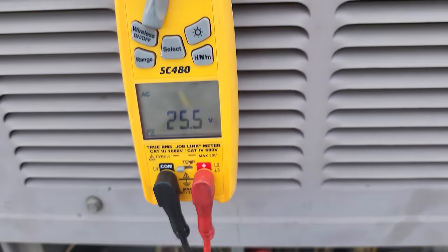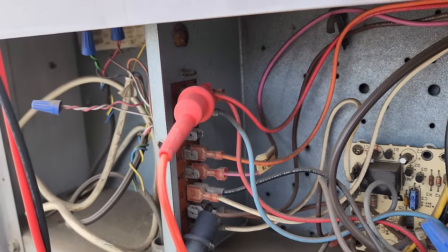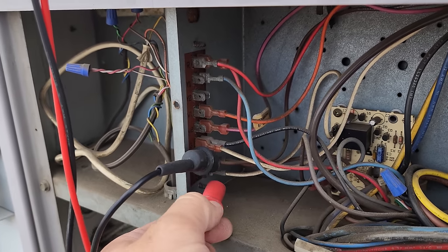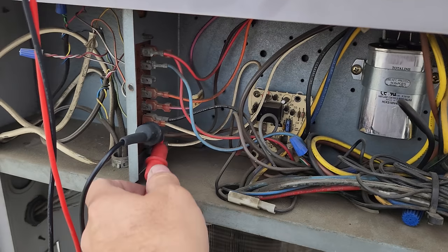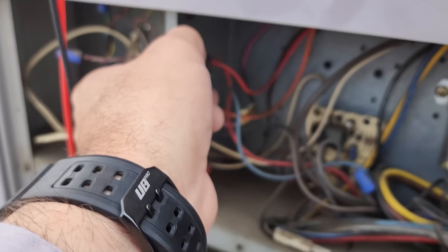So first thing we're doing: we walk up to the unit. I've got 25 volts from common to R. Next I want to test to see if we are in compressor lockout, so I go from common to X and I get nothing. That tells me that we are not in compressor lockout. We can proceed further.